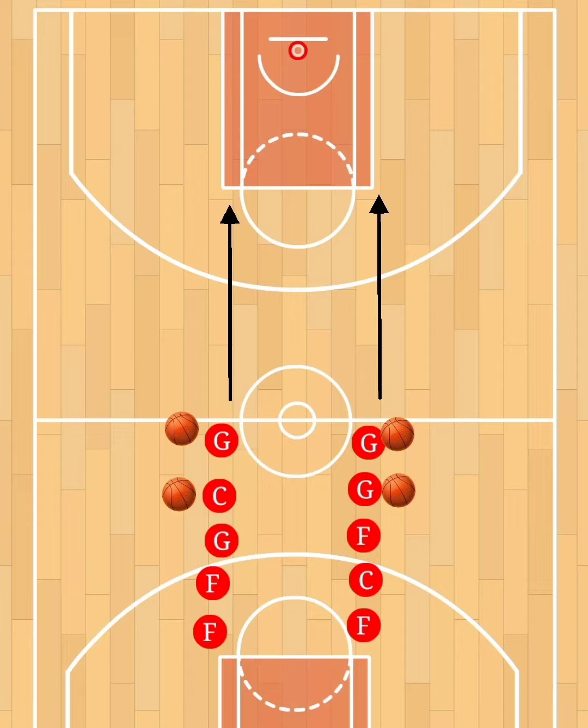On the coach's signal, the first two players in line will speed dribble to the elbow, pull up and shoot, grab their rebound, take the ball back, and get in the opposite line. That's it — it's pretty easy. Players should be dribbling down the floor with the outside hand. Speed is great, but not at the cost of balance.